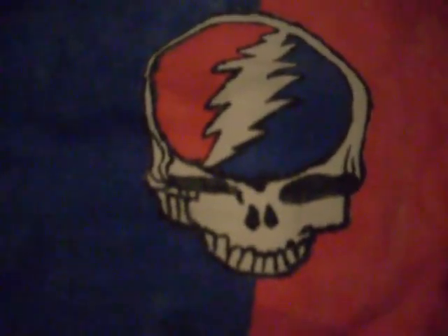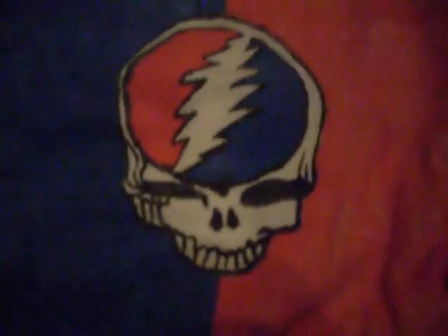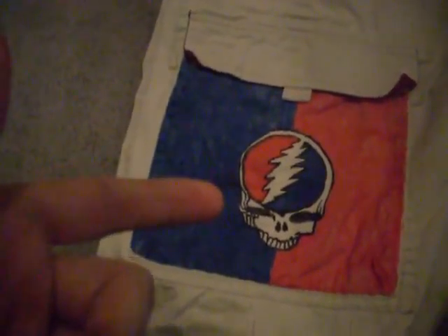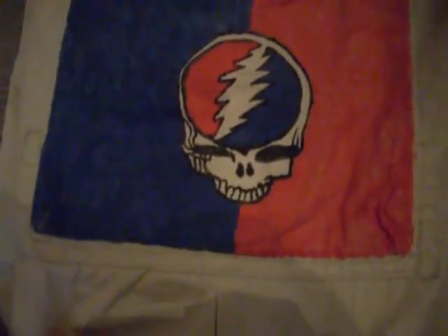Sorry for the brightness and everything, I don't have any of my video equipment with me right now. I'll shoot some pictures and stick them right into the video so you can see what it looks like in actual light. I just penciled in that skull with the lightning bolt, went over it, and the colors — I think it looks pretty good.